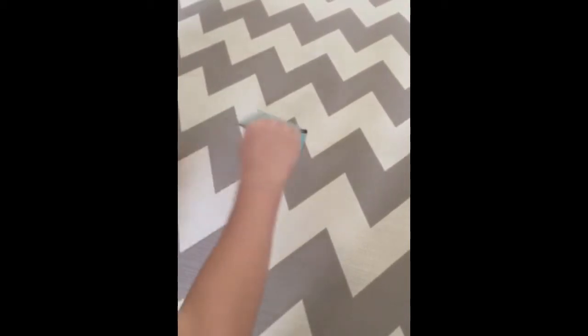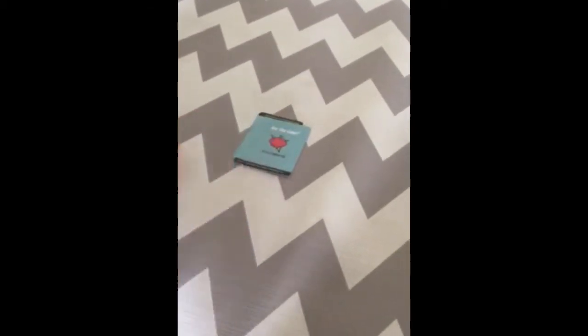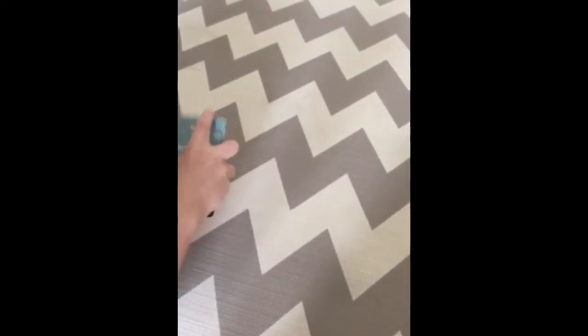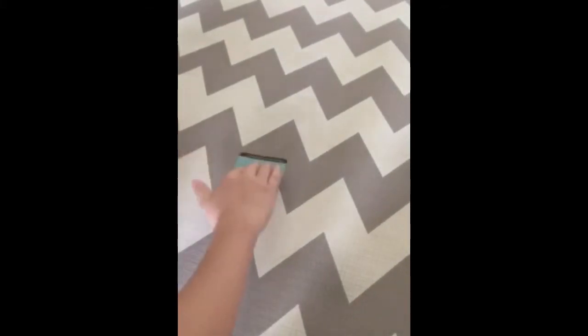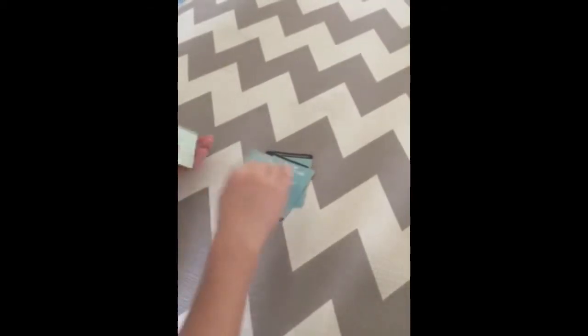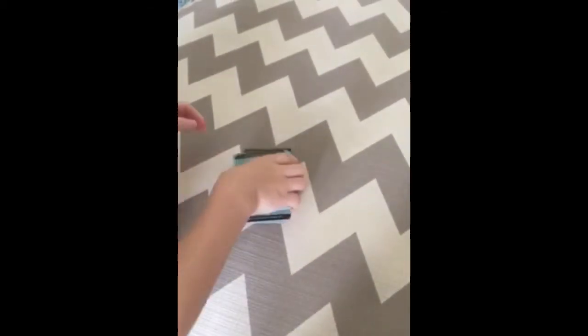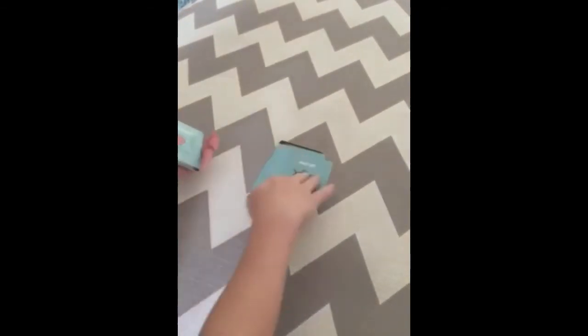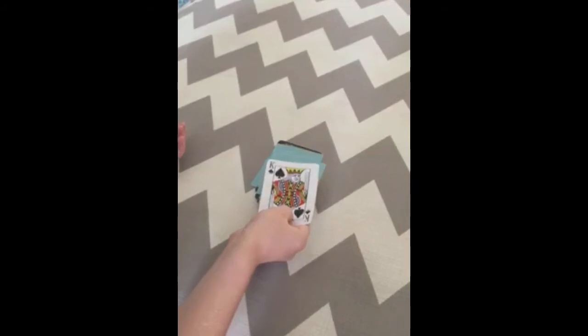Now what you're going to do is spell out the card. So it's going to be K-I-N-G, and you're going to put that on the bottom, of — O-F — that goes on the bottom, spades — S-P-A-D-E-S. Put that on the bottom, and now you're going to spell the word magic, and the C is the card you're going to turn over: M-A-G-I-C. There you go.